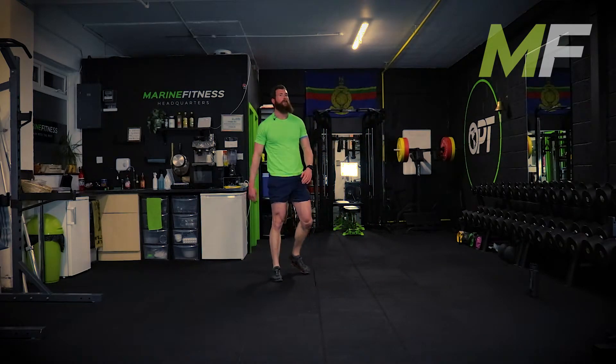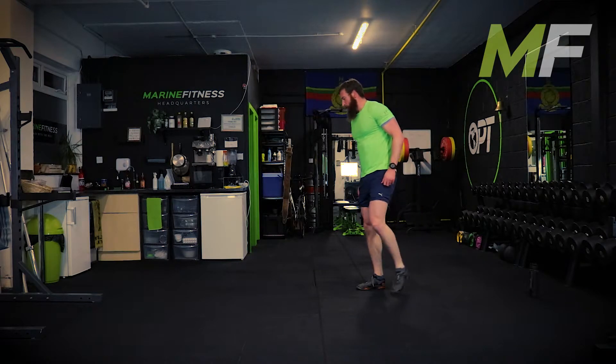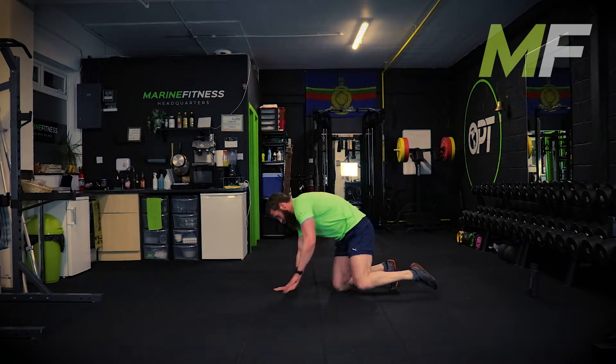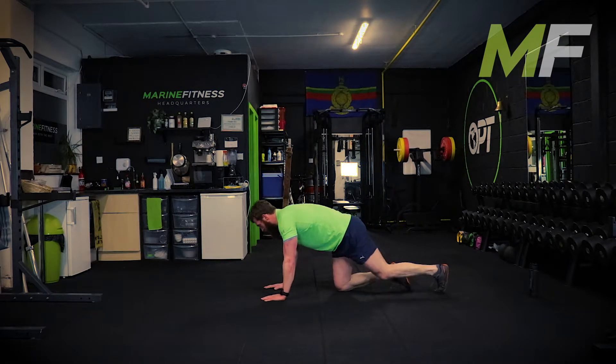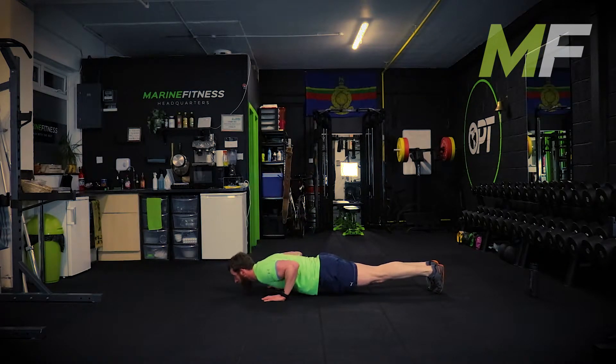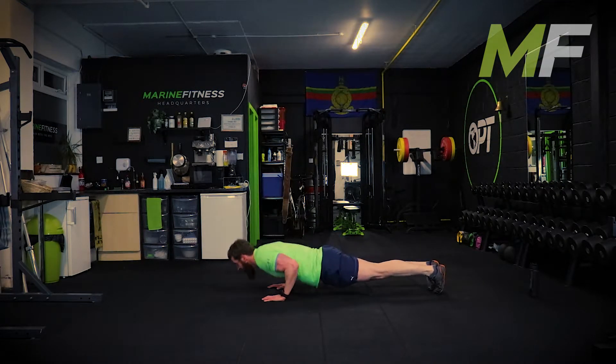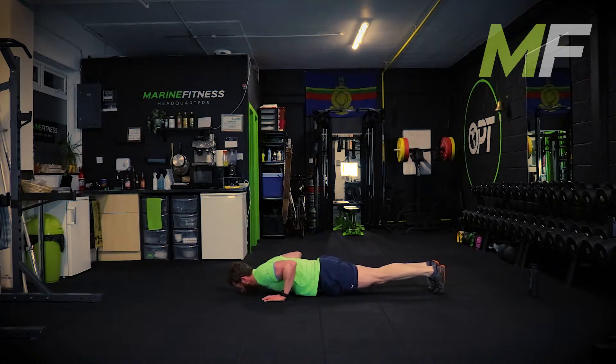Chest up - you're trying to get straight into that nice bottom-of-squat position. Next up press-ups, we're getting there. Go. Remember, pick a tempo that you're able to maintain rather than blitz it for 10 seconds and then spend the next 10 seconds struggling to do a rep.